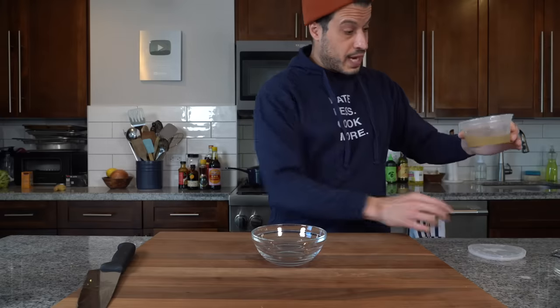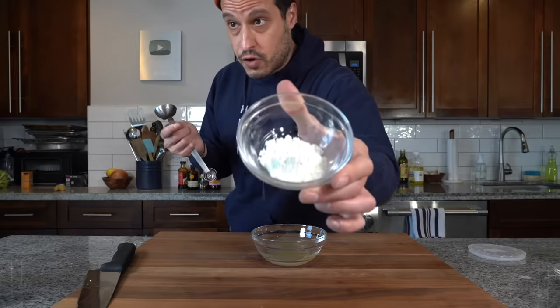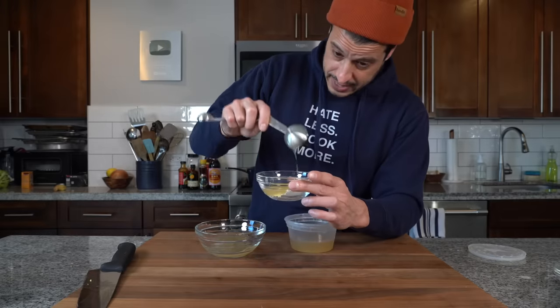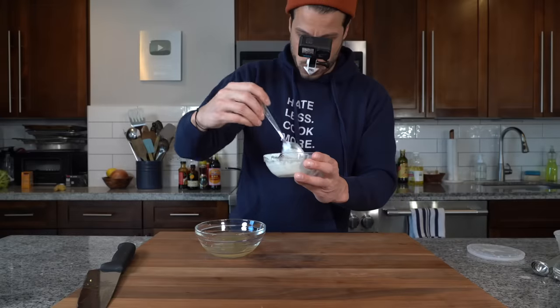We almost have everything ready — we just need to make the sauce. Back when I was a kid, all I would ever order was beef with broccoli or chicken with broccoli in a brown sauce. For me, a brown sauce starts with a little bit of good chicken broth — about two tablespoons. We also have about a tablespoon of cornstarch here for a slurry. I'm going to add about a tablespoon to a tablespoon and a half to create a nice little slurry. Mix it up — it looks a little thick, so I'll drizzle in a touch more stock. I just want the slurry to be a little runny.